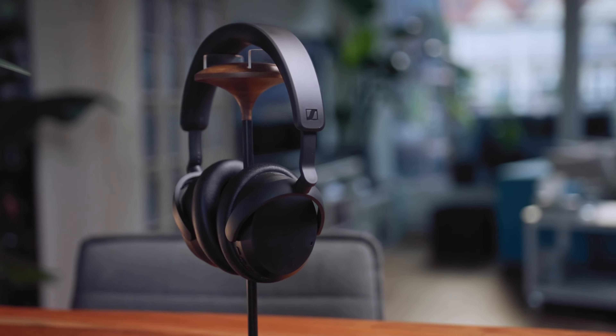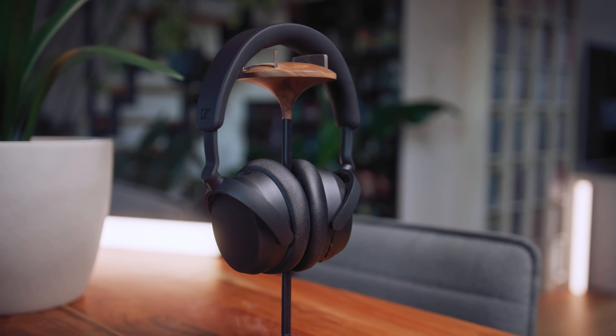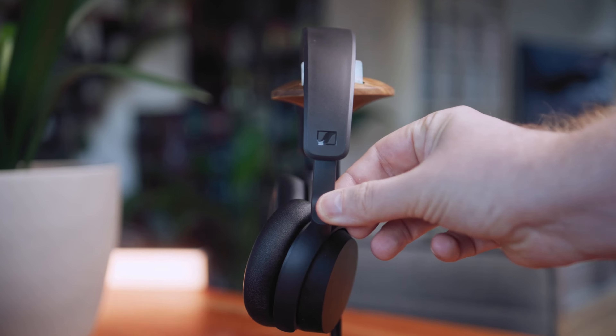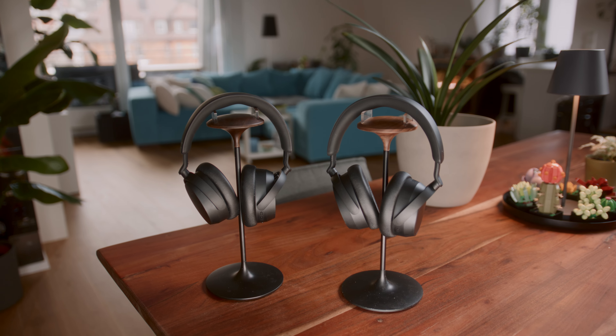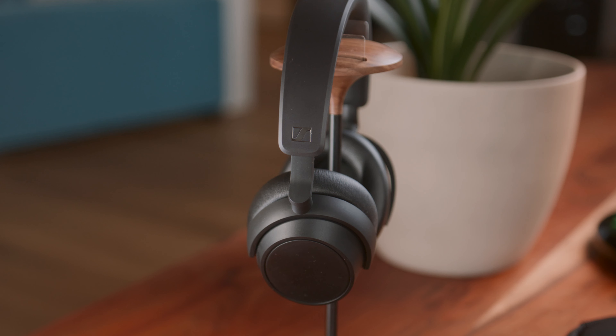Four months ago I tested the Sennheiser Accentum, their budget version OVA headphones, and I had quite a lot of complaints with them, such as the build quality, the lack of features, and the cost. Now, four months later, Sennheiser seemed to have reacted to the criticisms of a lot of reviewers and released an updated version called the Sennheiser Accentum Plus, that features a lot of things that the bigger product, the Momentum 4, actually supports.